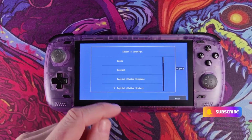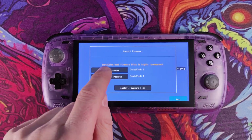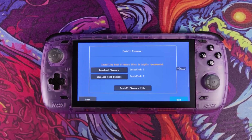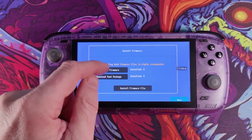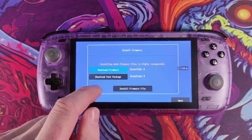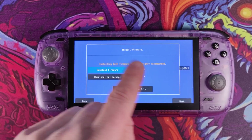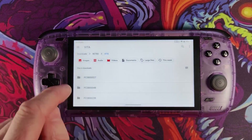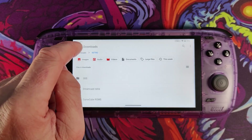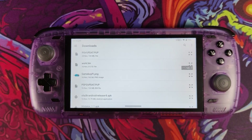The next thing it's going to do is guide you through some settings. We're going to change that to the UK and click next. From here you can download your firmware and your font package. Click download firmware and it'll go away and download automatically from the Sony website.